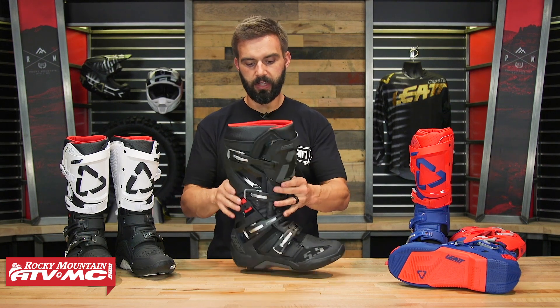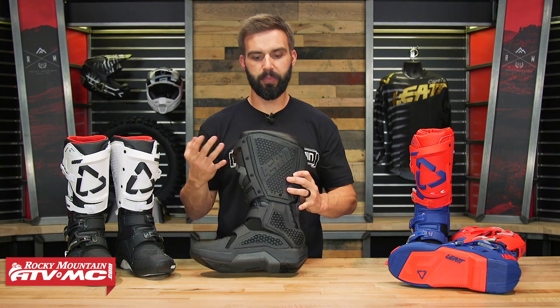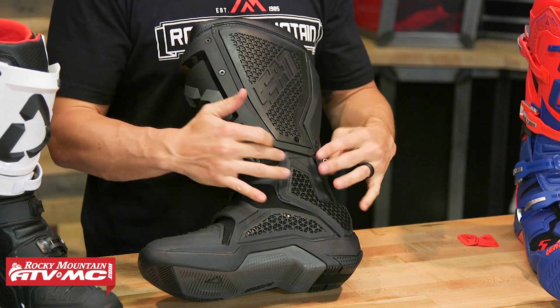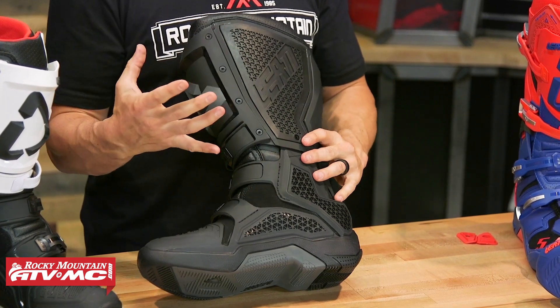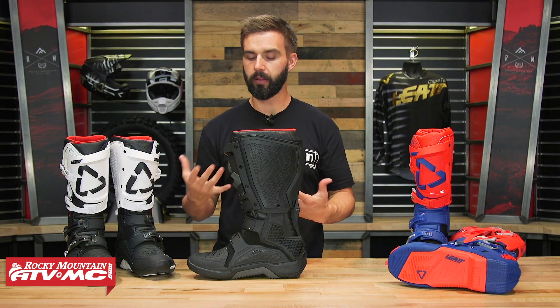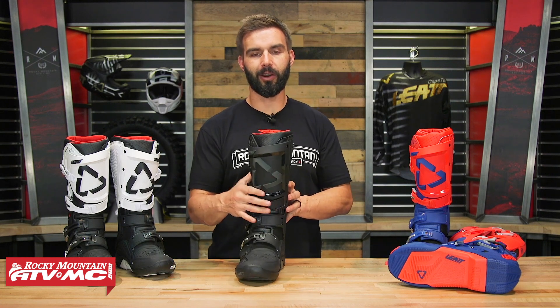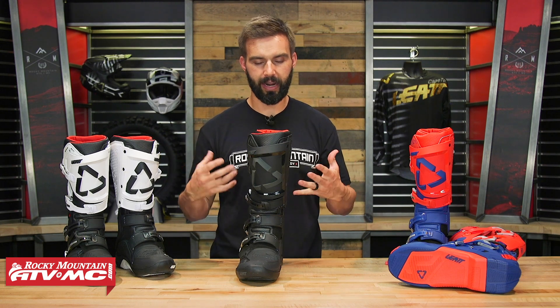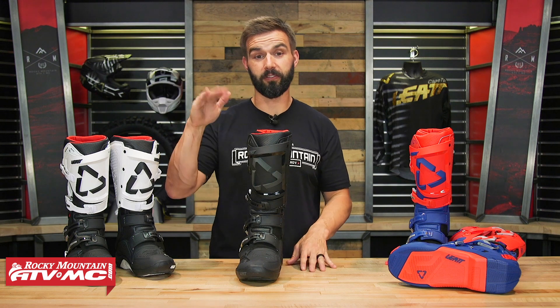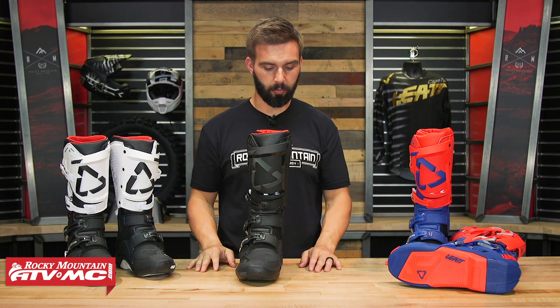Looking at the lateral and medial sides, you can see there is a pivot system — this piece kind of goes up inside. You have good flex out of the box. They are stiff, but you can expect that out of any premium boot right out of the box. I don't feel like they're going to take too long to break in. Out of the box, I'd give it about a 7 out of 10 on the stiffness scale for front-to-back flexion, but I think they'll break in just fine.